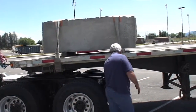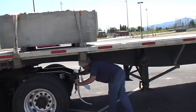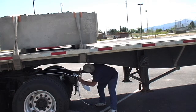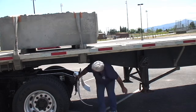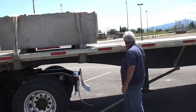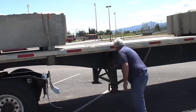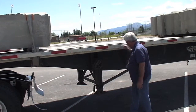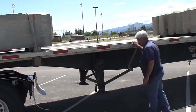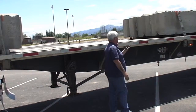Mud flaps are in place and in good shape. Our tail lights work. We're going to check under here and make sure that the fifth wheel is locked in place — jaws are locked, that all looks good. While I'm under here, I'm also checking to make sure there are no wires hanging. Our cross members are in good shape. As we go down, we're going to visually make sure there are no cracks in the landing gear. The landing gear is in the up position. All the cross members are in good solid shape.